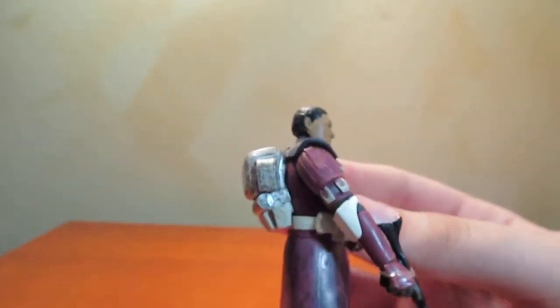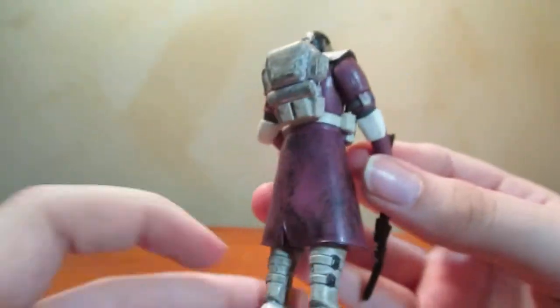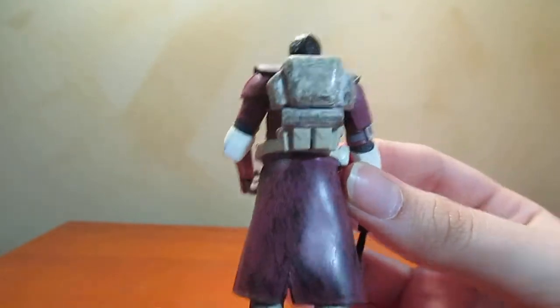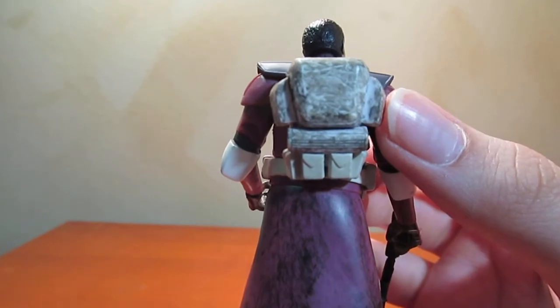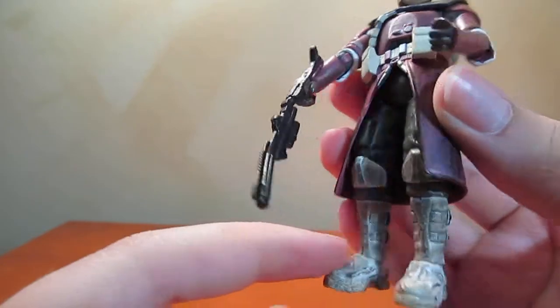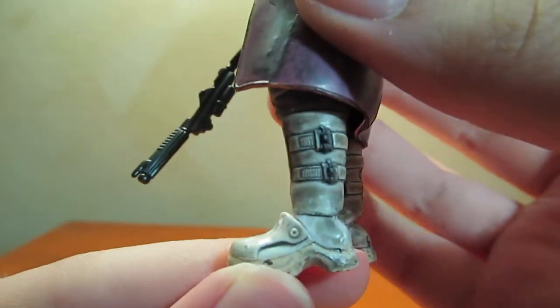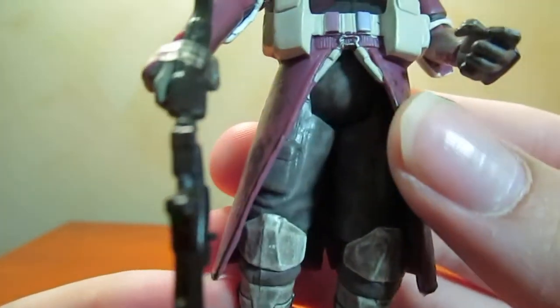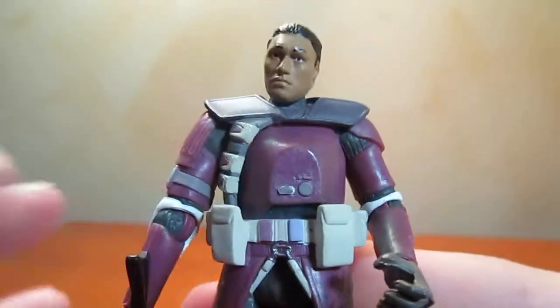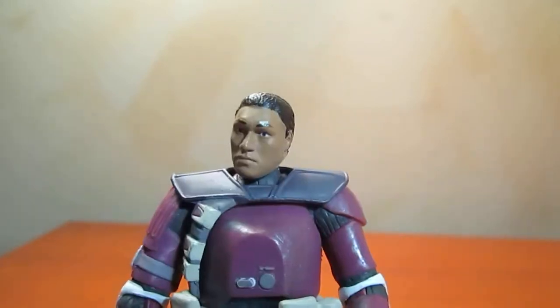They did a good job of distressing the skirt — I'm just gonna call it a skirt. And this backpack looks very distressed, like they see a lot of combat, which they do. The boots are very well distressed and you can really see the details that went into this sculpt throughout the figure, especially on the boots. This little belt here has a little bit of texture. This is an awesome figure and he just looks so cool.